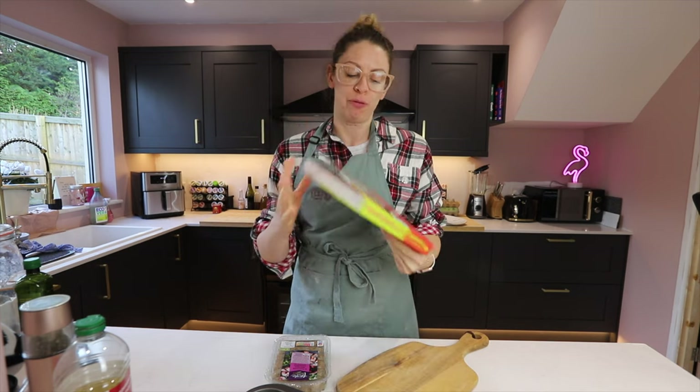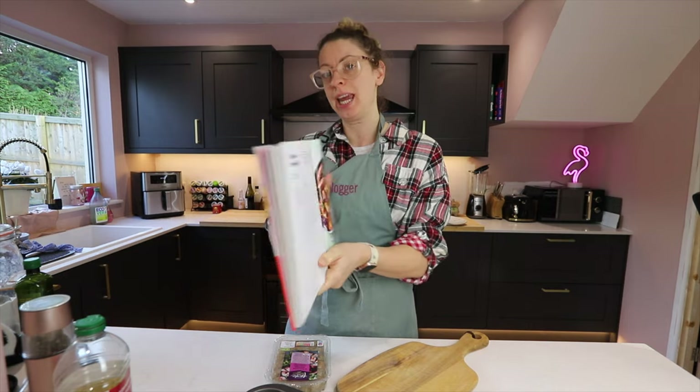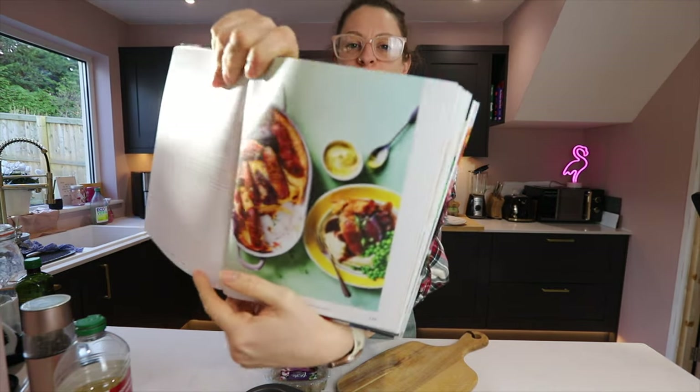Hi guys, welcome back to my kitchen. Today I'm showing you how to make a really simple one pan meal from my book, Delicious Gluten-Free Meals. And today we're turning to page 128 to make my gluten-free toad in the hole.